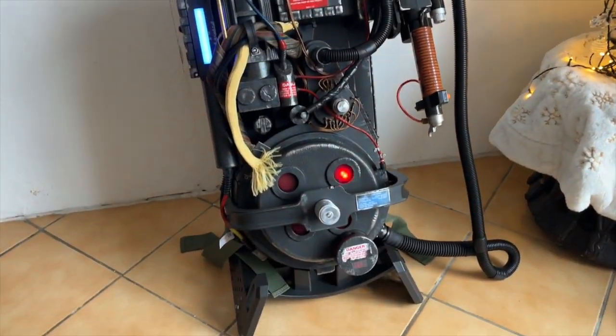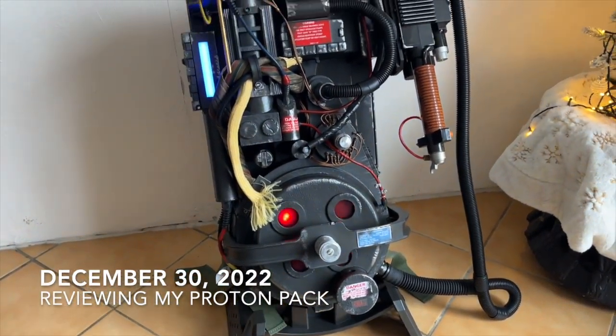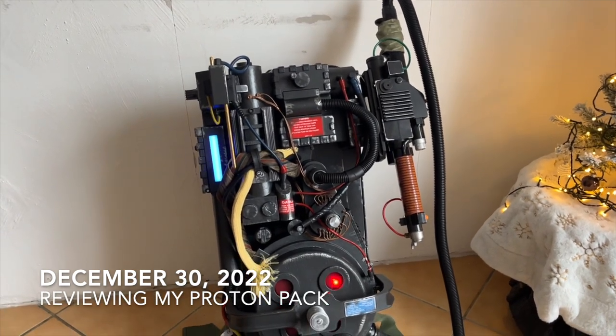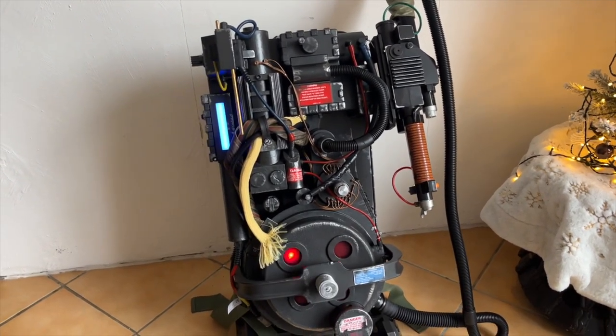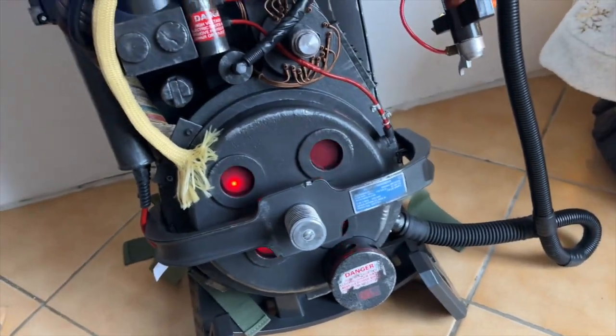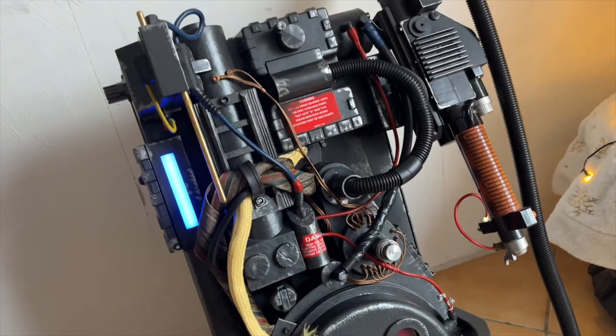Will I mod it or not? I don't know — I like it as is. We'll see. Maybe just an Alice frame, but I don't think I'll ever touch the pack. It's just too beautiful.